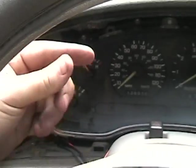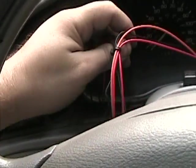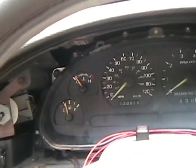You pop those bolts out, tip it up like this, then reach your hand behind there and unplug the plug — there's a plug here and a plug behind here. Then the console slides out. You've got to make sure the steering wheel is all the way down. You can see I got my harness that I made up here.